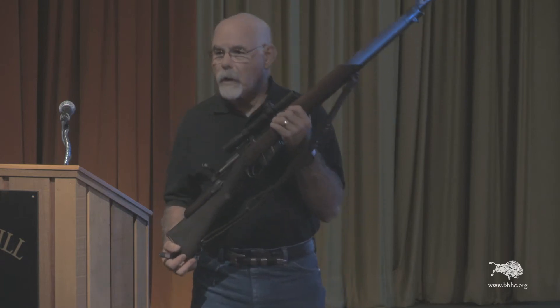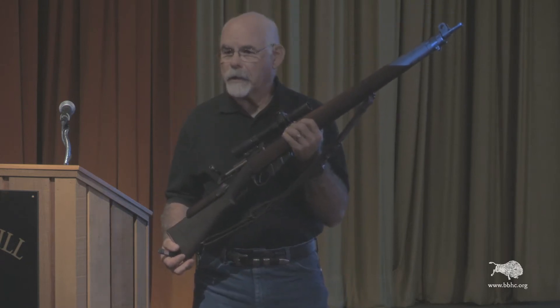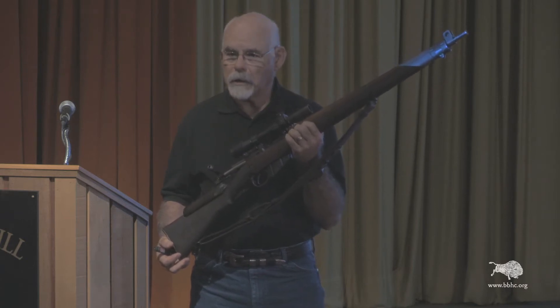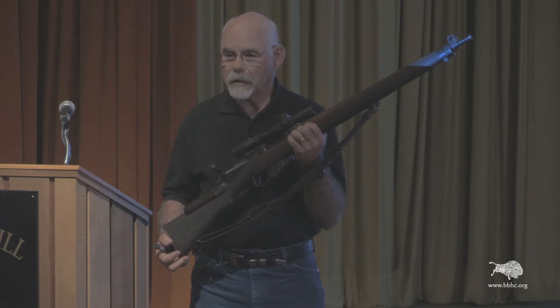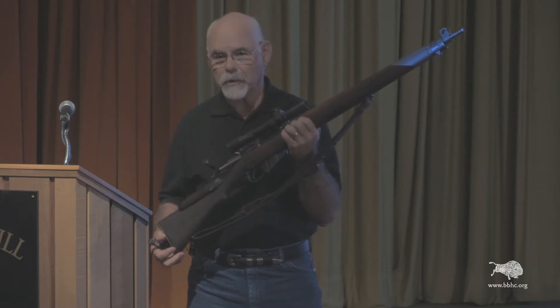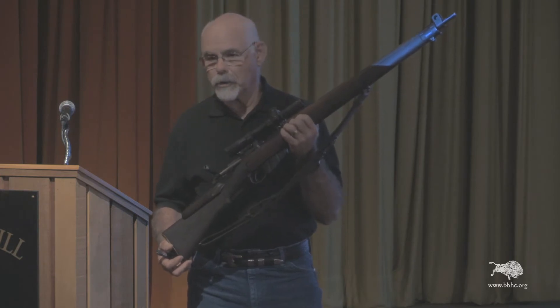They would select rifles at the factory for accuracy, and then actually send the rifles to the Holland & Holland Gun Firm in London. Holland & Holland converted these, one by one, by hand, to the sniper version. Very, very high quality, accurate weapons — extremely rugged.